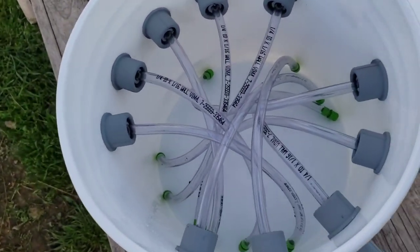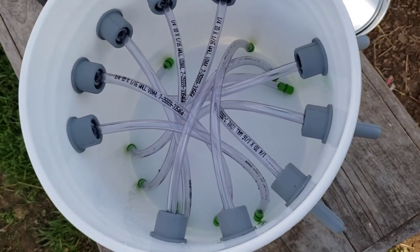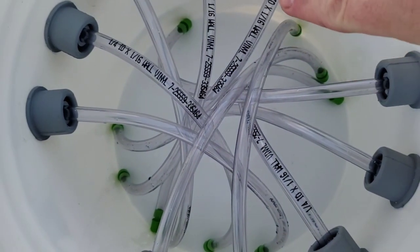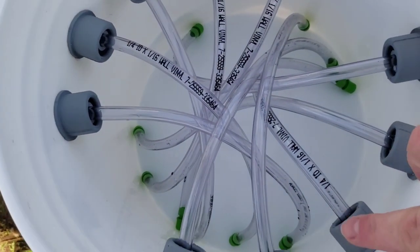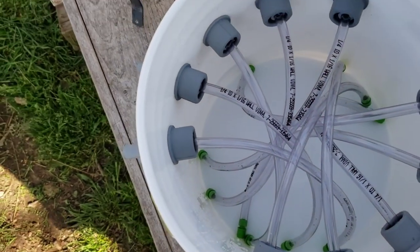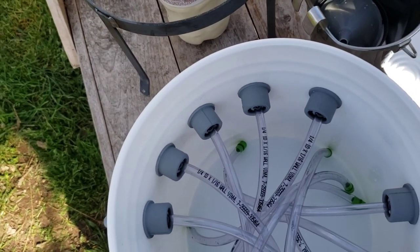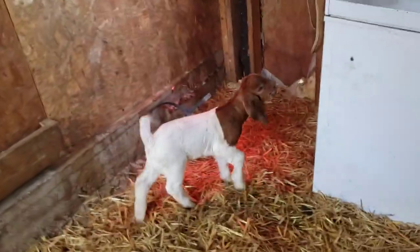I've got it all assembled and rinsed all the tubes, nipples, and bucket before putting it together. All the ends with the valves are down at the bottom, the rest are up top where the milk goes in. You put the lid on, put it in the stand — I'll demonstrate that in a minute after I milk a couple of girls and we'll try it out.